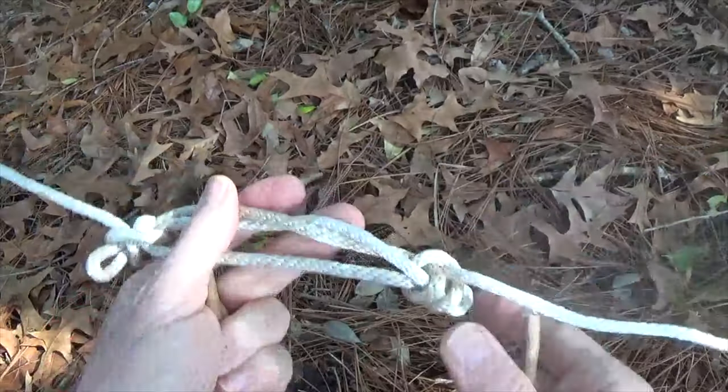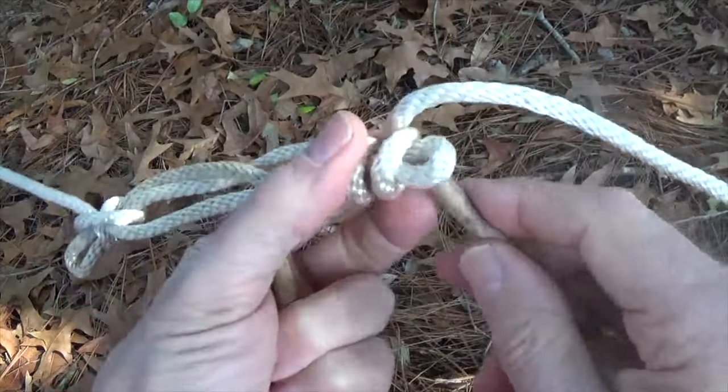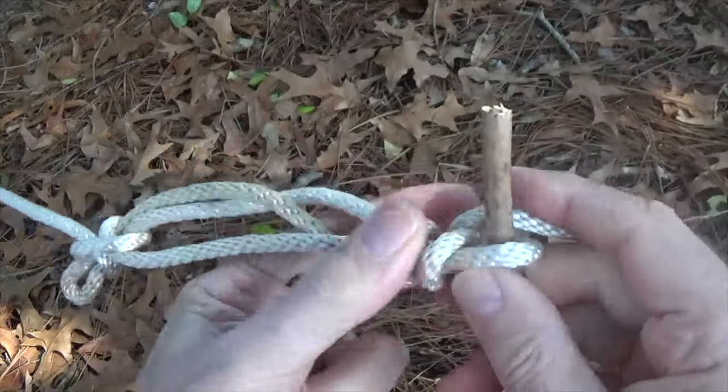Another measure to keep the sheep shank intact is to place a stick through the bites extending out from the half hitches to serve as a stopper.